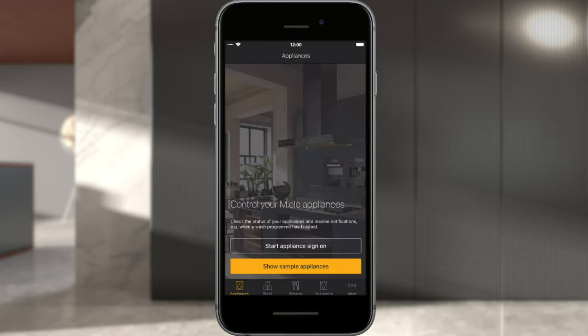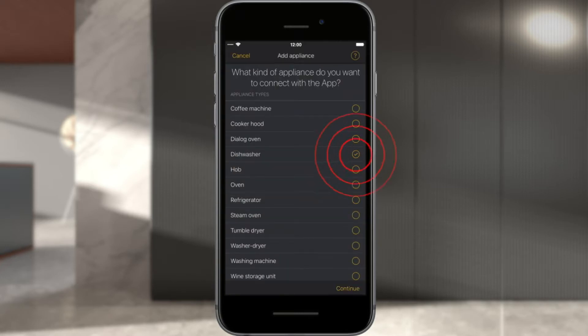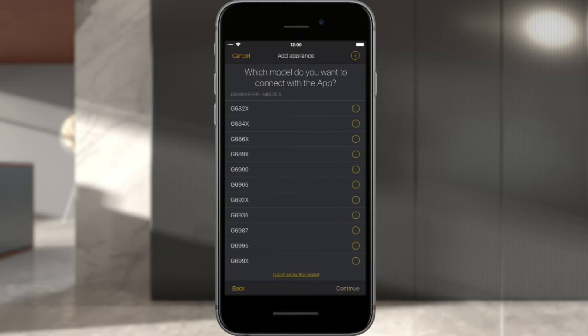Select Start Appliance Sign-On. Select the appliance type you want to connect — in this video, a dishwasher is networked. Next, click Next and select your model. Confirm your selection with Next.